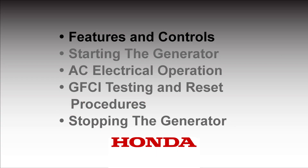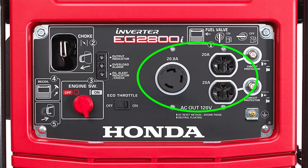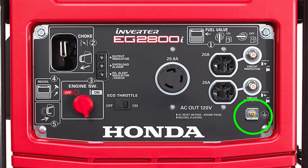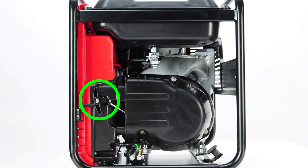Your generator's controls include the choke rod, the engine on-off switch, the output indicator light, the overload alarm, the oil alert indicator light, the eco throttle switch, the AC receptacles, and on EB2800i models, the GFCI receptacles, the ground terminal, the fuel valve lever, and the starter grip.